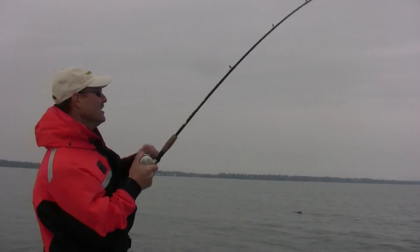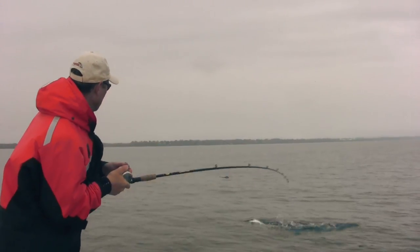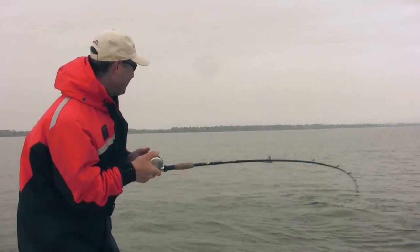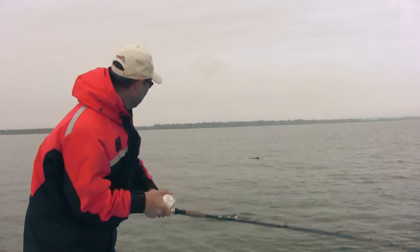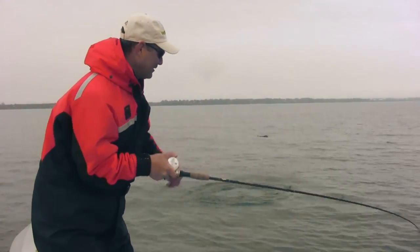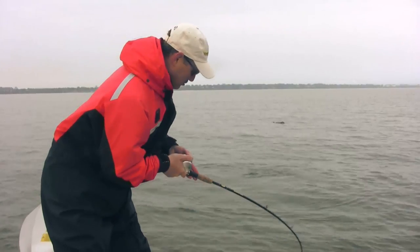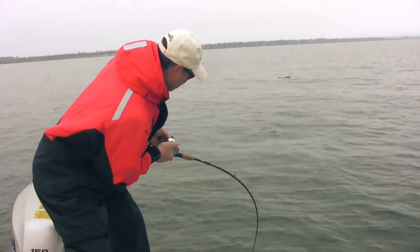It's a great day here on Lake Ontario — he's got some strength to him. Oh, it's a nice fish! He just realized he's been hooked, I think. Beautiful salmon — oh yeah, peeling drag big time. Better lighten up on the drag.